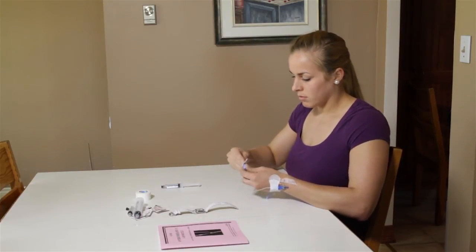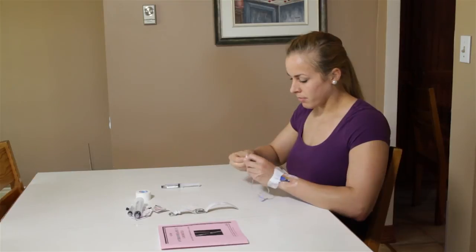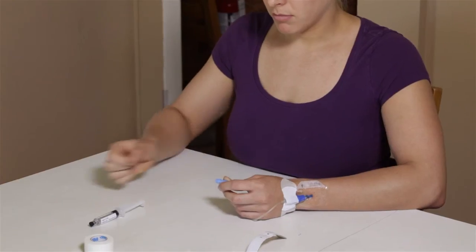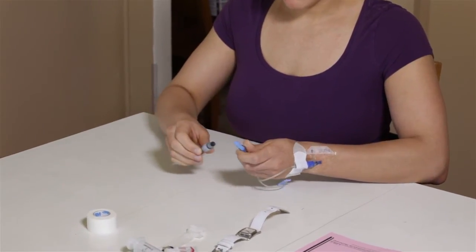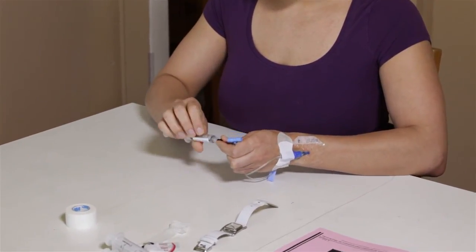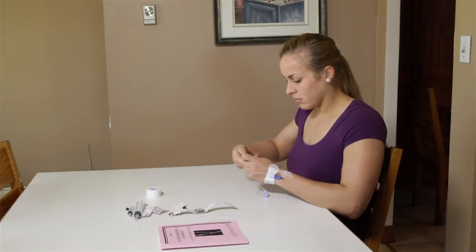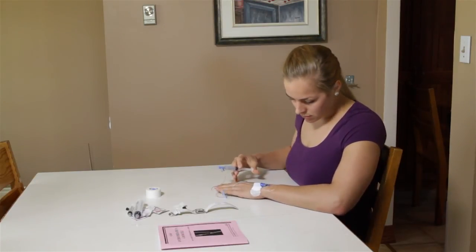Disinfect the tip of the tubing again using the third alcohol swab and let it dry 30 seconds. Take the second saline solution syringe, remove the cap and screw it into the end of the tubing. Slowly inject the saline solution over 15 seconds. Once done, unscrew the syringe.